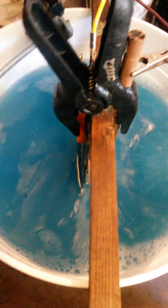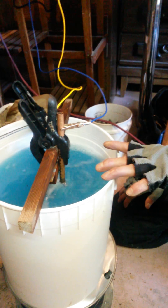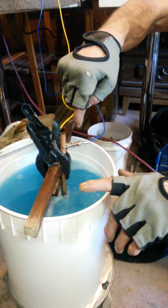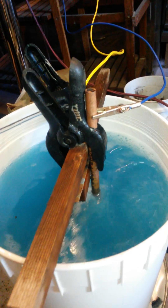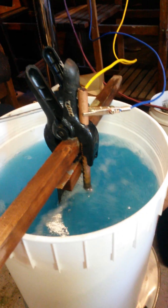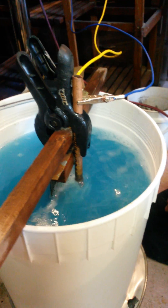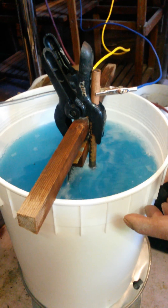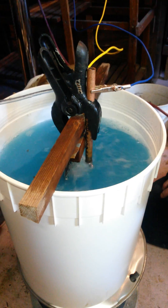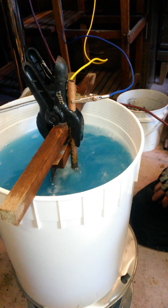There's 10 liters of salted water in this pail and we're feeding five volts to the rod and the plate. We've got a 20 gallons per hour aquarium pump, so we get lots and lots of air going to it. Our calculation said to cut this off at about 120 minutes.